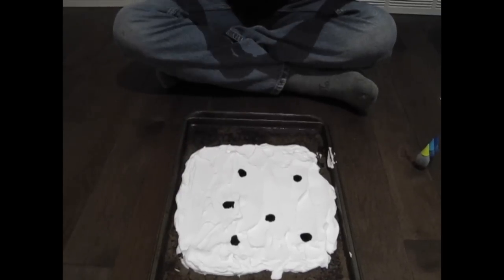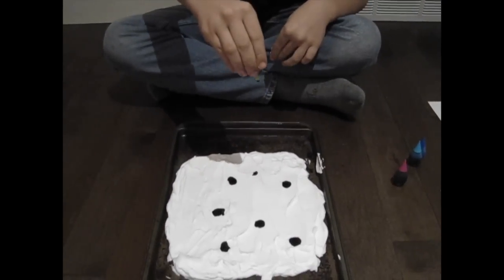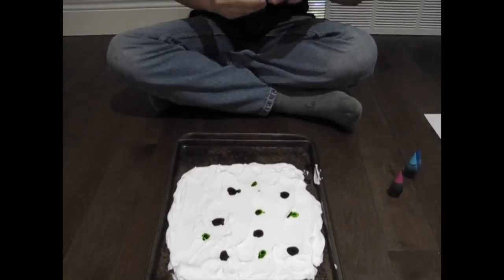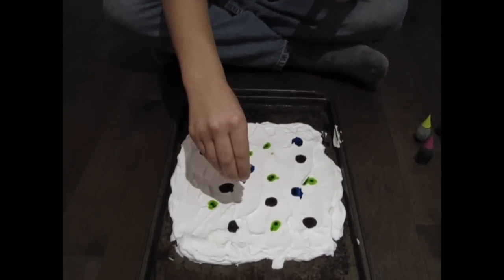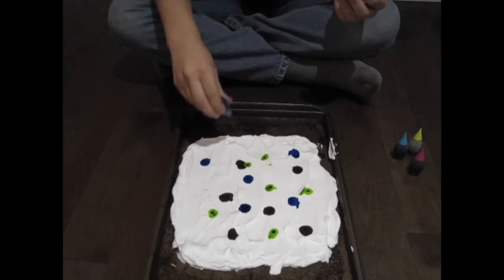Shaving cream is a foam composed of soap and air. Part of the soap molecule attracts water and part repels water. Since food coloring is just dye in water, it has a limited mobility in the shaving cream that is both attracting and repelling it.